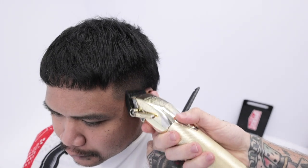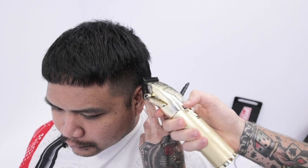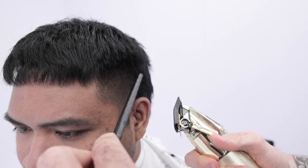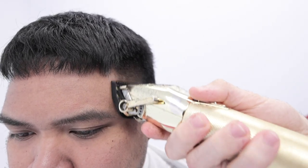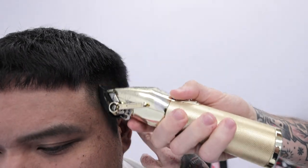So we're just continuing down the guards. I've got a one guard on now, just repeating the same processes as before — hand tailoring it and looking at every little bit of weight line or dark spots or anything you can see.